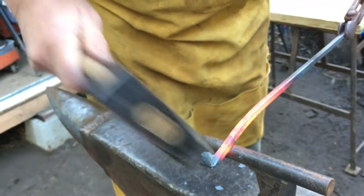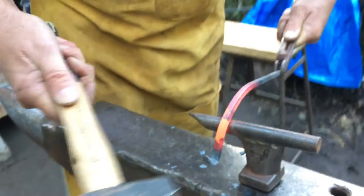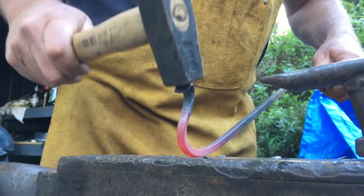This is where it gets difficult, because I'm trying to shape one area of this piece without destroying the other areas. When the whole piece of metal is soft, it's really a trick to know where to hit it without causing more problems than you fixed.